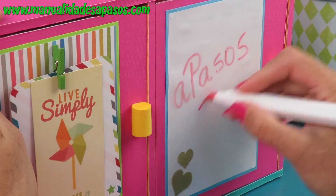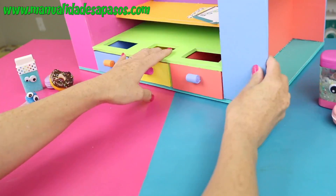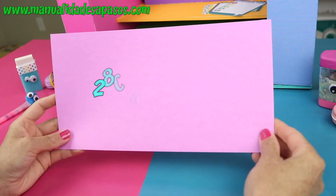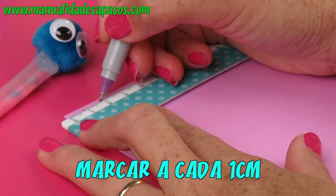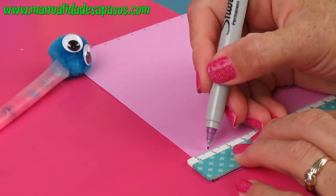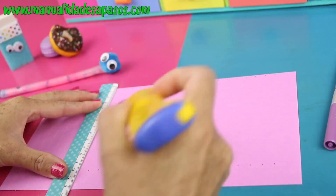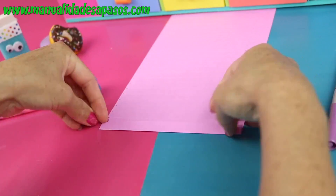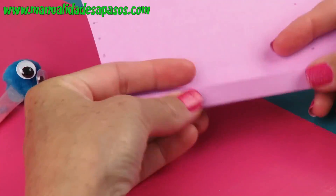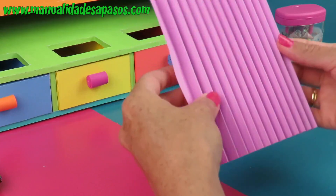Para usar esta práctica pizarra solo necesitas marcadores borrables. Ahora continuamos con este lado del organizador. Prepara dos trozos de cartulina de estas medidas. Marcamos a cada centímetro por los lados más largos. Trae el cúter y por el lado que no corta lo vamos a utilizar para hacer marcas uniendo los puntos. Si alguna vez has hecho abanicos, esto te será muy familiar. Vamos a plegar por un lado, después por el otro, hasta formar un abanico con cada una de las piezas. Queda de esta manera como un abanico o un acordeón.